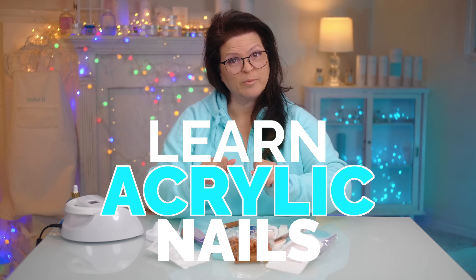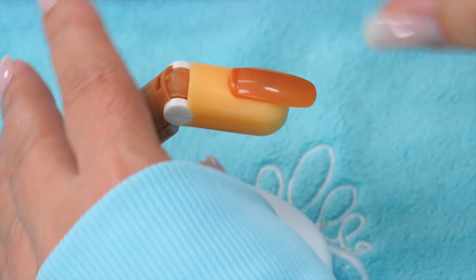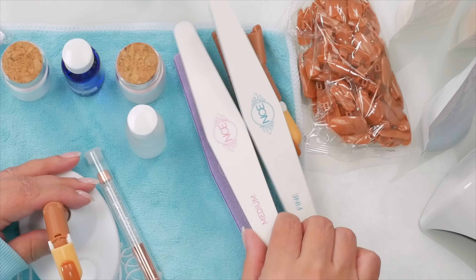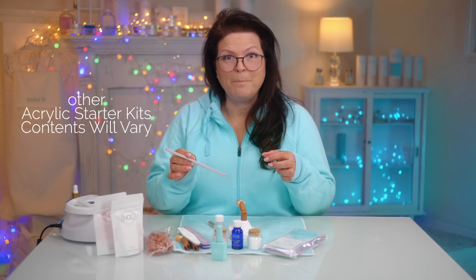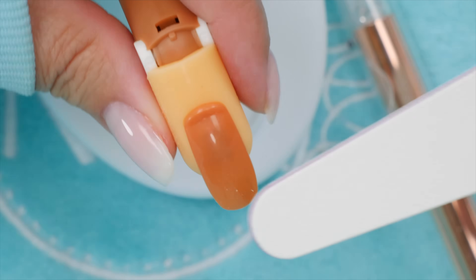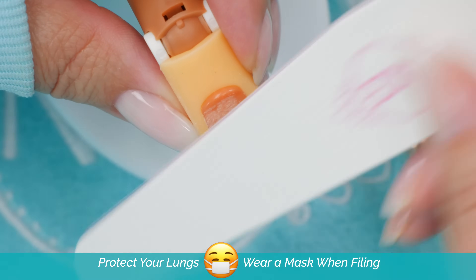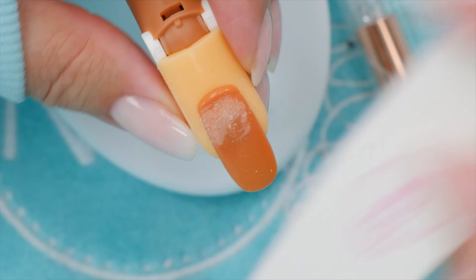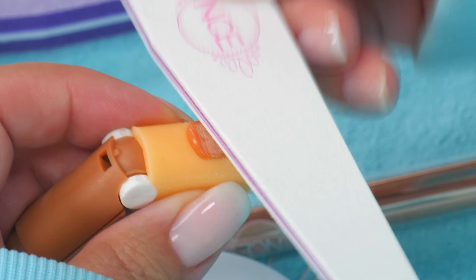The best way to learn how to do acrylic nails when you're very first starting is just start with beads. Don't do this on yourself. This is what you want to work on — this plastic finger — and then you want to get a medium file. We're going to focus on beads, the liquid to powder ratio, creating the exact bead. Buff this finger up. I highly recommend you use fake fingers, plastic paper, a surface to work on. Don't work on people or yourself first.